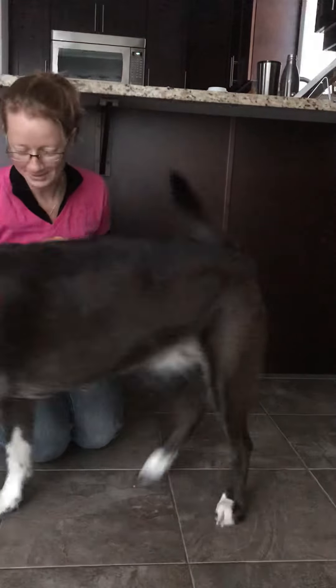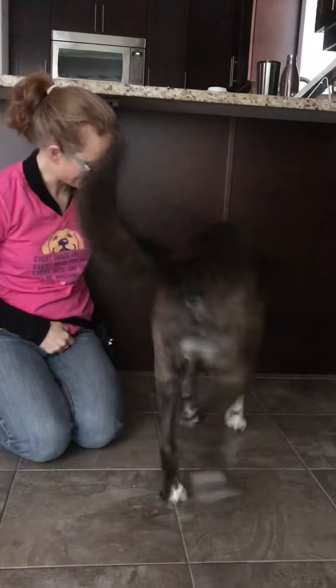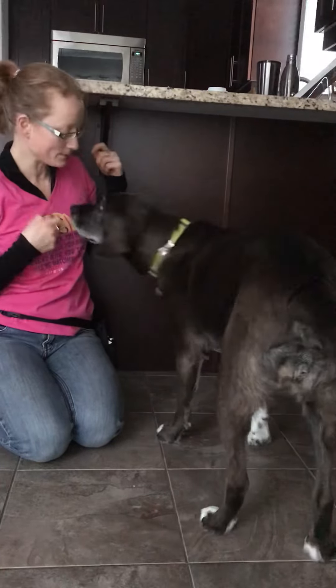Touch. Yes. You showed your butt to the camera. Touch. Yes. Touch. Yes. Good girl. Okay, sit down please. Sit. And down. Good girl.